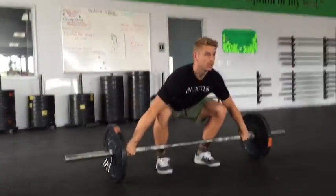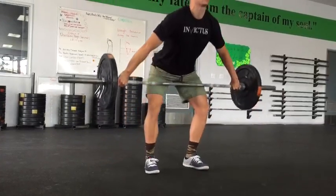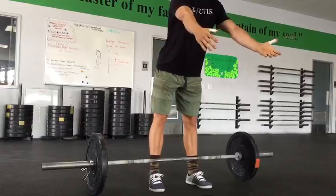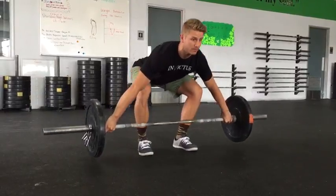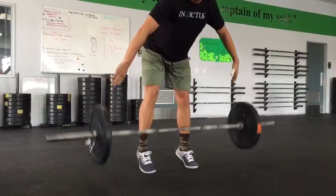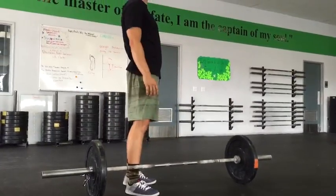When people get into that setup starting way back in the heel, it often causes them to roll into those toes and lift the lift forward. Another thing we see is they start way back and, once the load gets heavy, they end up in a finish position where they're unable to get the shoulders back behind the bar.